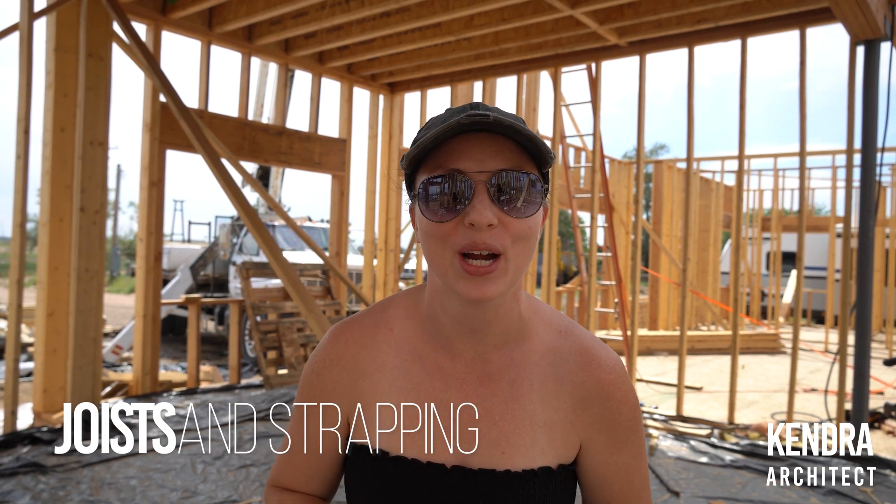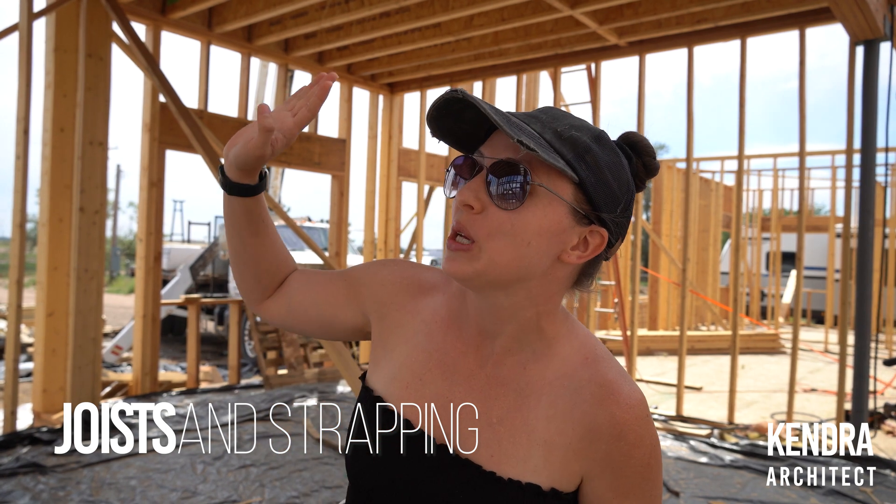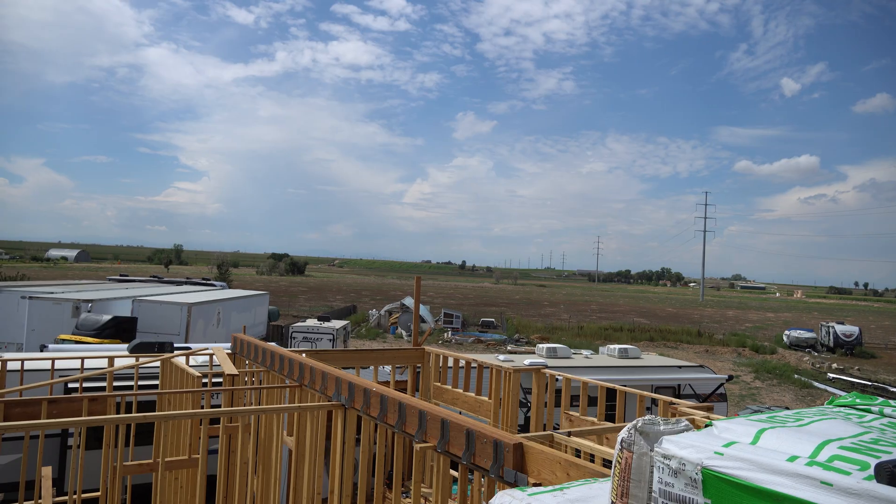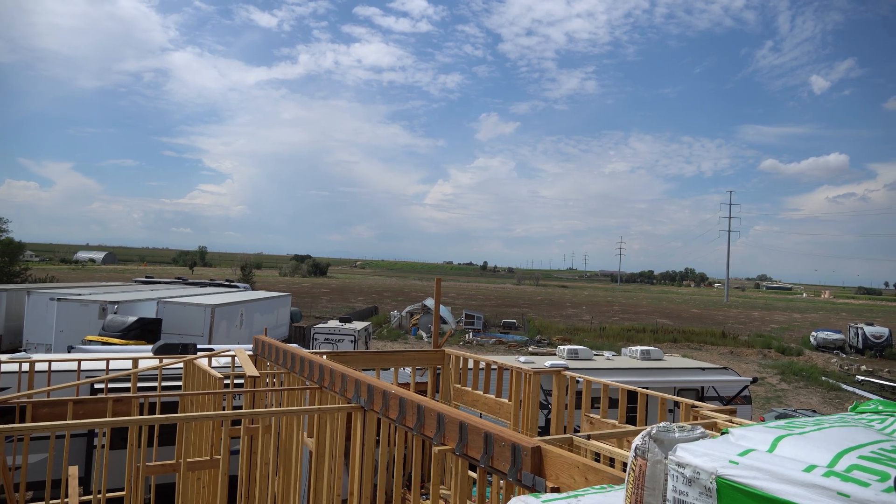Hey guys, welcome back to the channel. We've made some good progress on our second floor - we've got all of the joists and the floor sheathing up on this portion of the house, over the kitchen and the dining room. What we're working on now is getting the rest of the joists across on this side of the house, then we'll work on the blocking and sheathing. We've got a nice deck up there, and an incredible view of the mountains on a clear day.